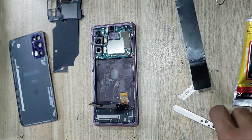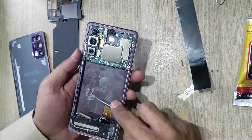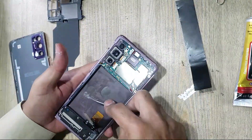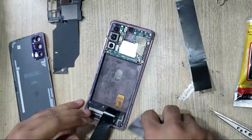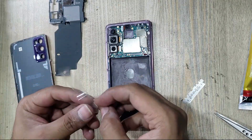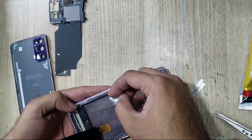Remove tape from the place of the battery. Clean the place of the battery in the body. Use double tape for battery attachment as shown in the video.